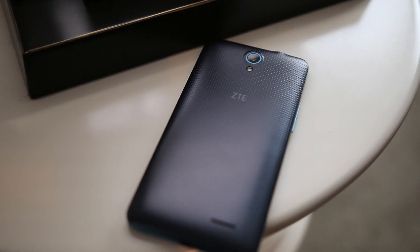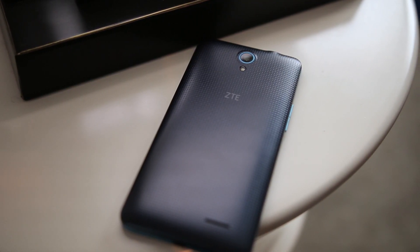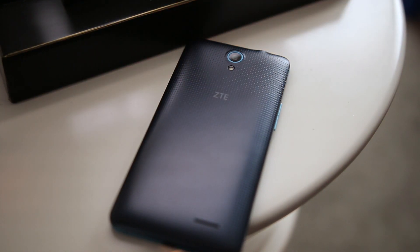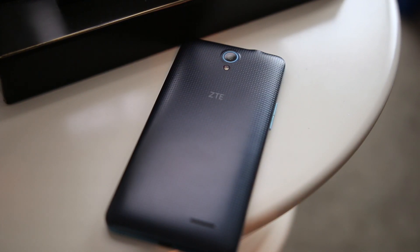What's up guys, Lon here from Android Authority, coming to you live from CES 2016. We're hanging out with ZTE taking a look at some of their affordable budget smartphones that they have coming out.